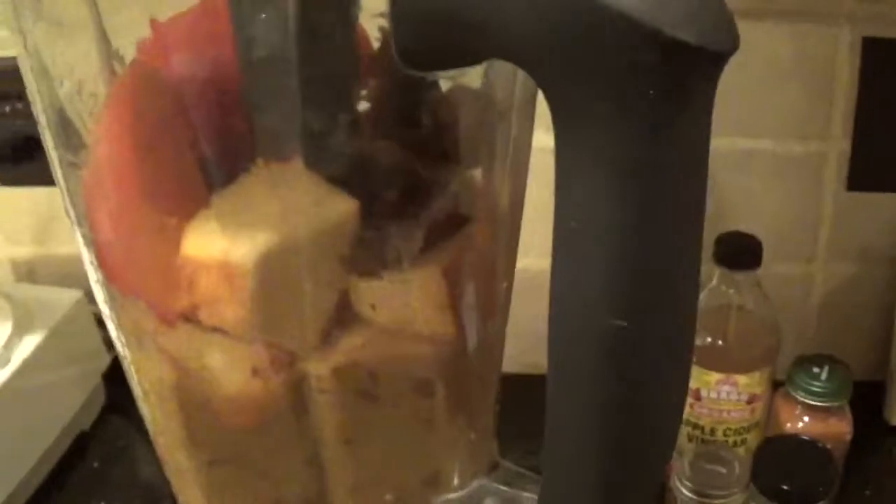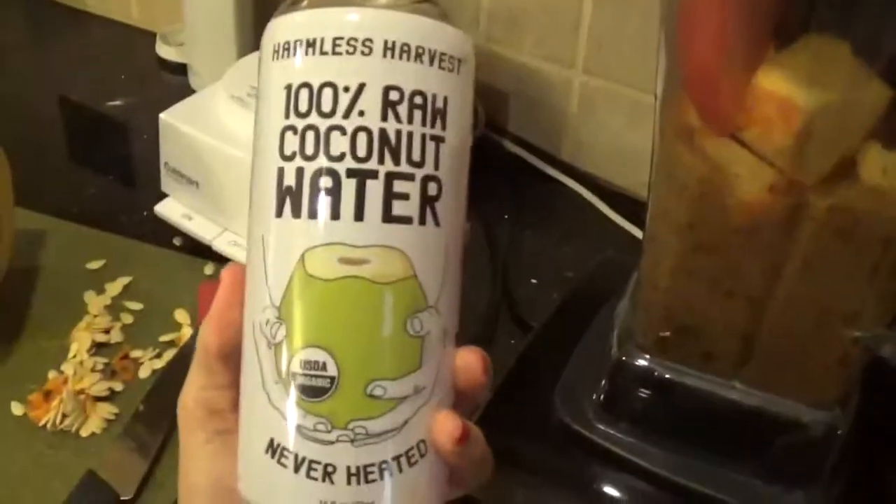Happy Thanksgiving! Today I'm making a persimmon pudding. I took this pumpkin right here and sliced about half of it, put it in the Vitamix. I also had ten dates, two really juicy persimmons, a couple dashes of cinnamon, and lastly a little bit of coconut water. I'm going to blend it up and then show you what it looks like.